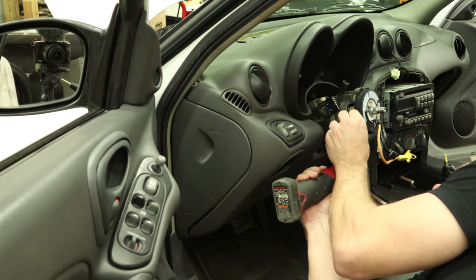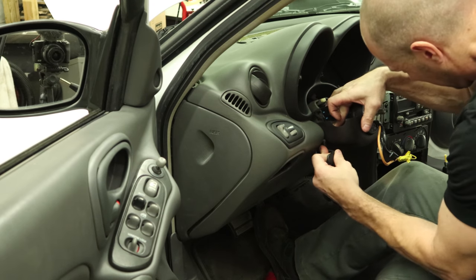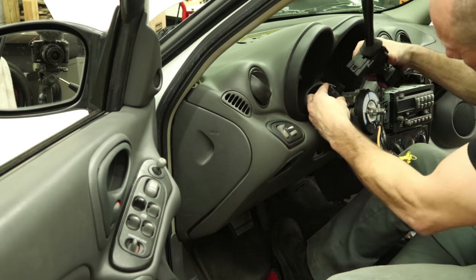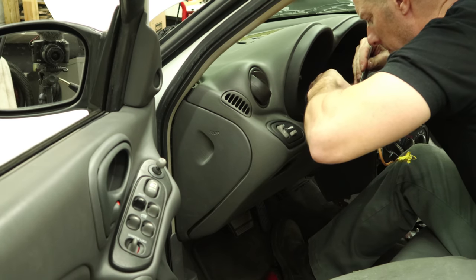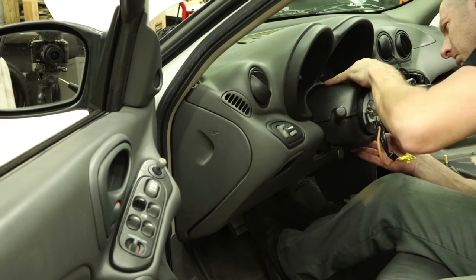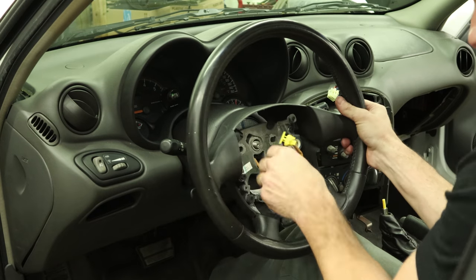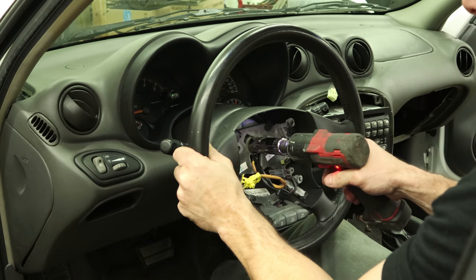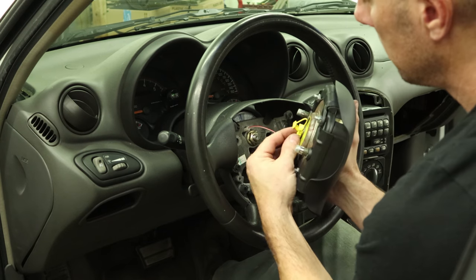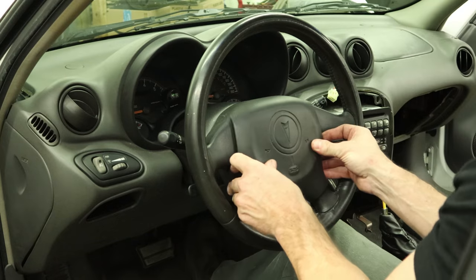Put our tilt lever back in — it just slides in. Now put our turn signal switch in, plug it in, and push it down. Make sure you push the horn button in as you push it down — otherwise you'll destroy the cancel cam and the horn will be going off at random times or not at all. Now put the top cover on the steering column — it just snaps in. Put the steering wheel back on, feed the wires through — it's notched so it only goes in one position. Slide it on and tighten it up. Plug in our cruise switches, plug in our horn and our airbag. Clip the wires into the back of the airbag and snap our airbag in with our airbag installation tool.